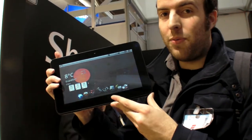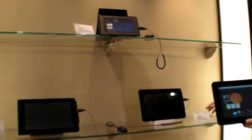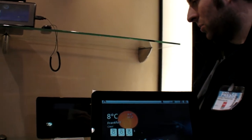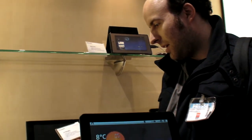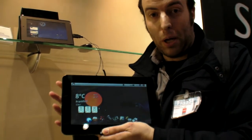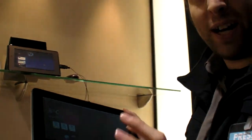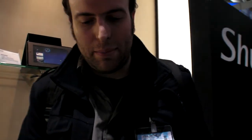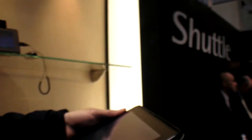We are at Shuttle, and this is an NVIDIA Tegra 2 right here. They have all these Tegra 2 devices — it's called the V10 CN02. The CN02 is a little bit different from the N01, and there are different models. It's going to support Honeycomb probably, and the design may be final. There you have it — the Tegra 2 tablet. Shuttle is very famous for these.